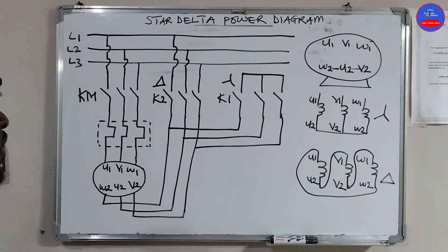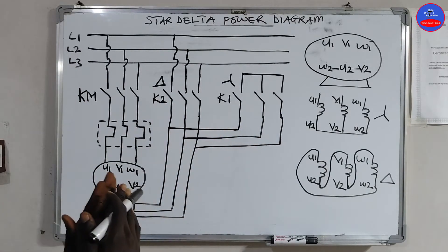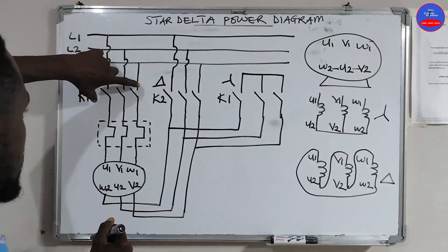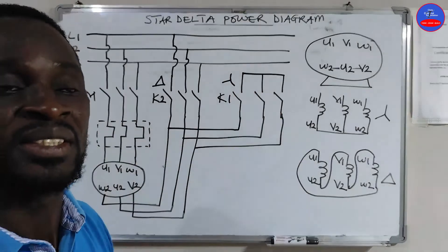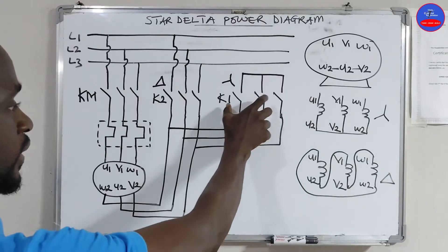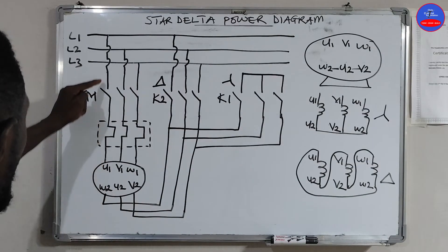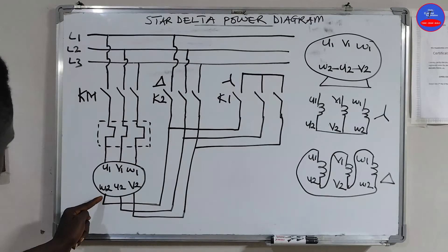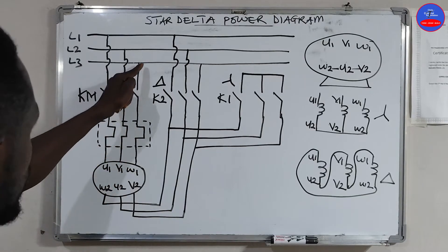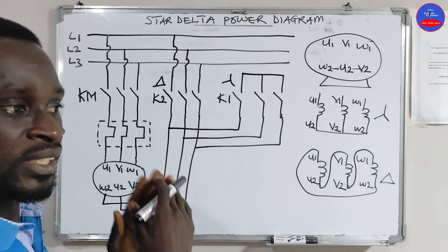So this is the main contactor, delta contactor, and star contactor. When we press the start button, K1 and the star contactor will energize, and the main contactor will also energize — then the motor will run in star configuration. When the preset timer time is reached, the star contactor will go off and the delta contactor will pick up, connecting U1 to W2, V1 to U2, and W1 to V2. This is the power diagram of star-delta.